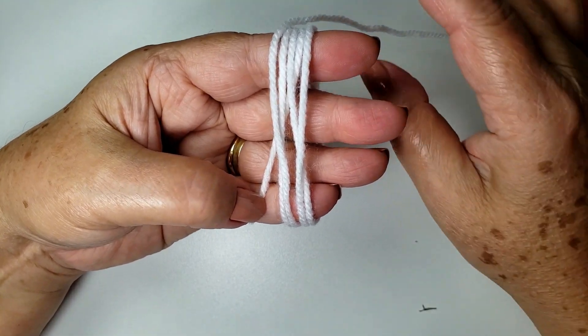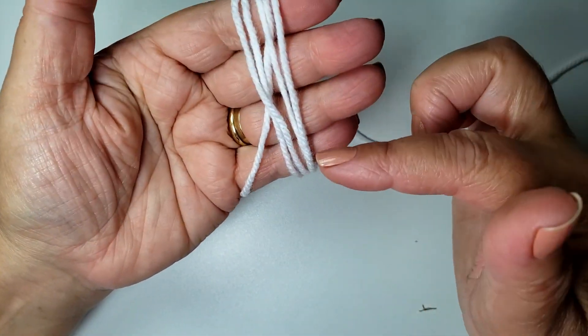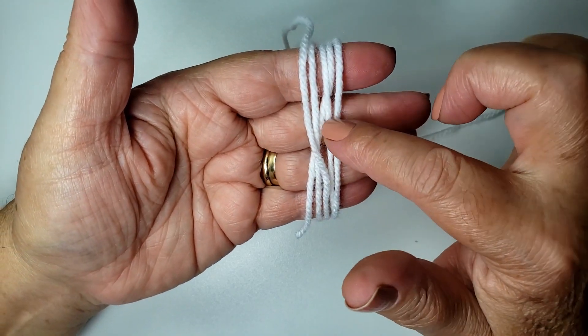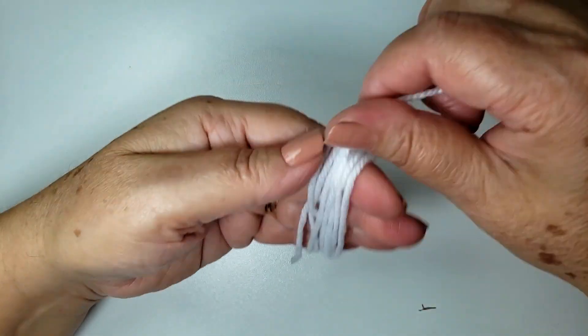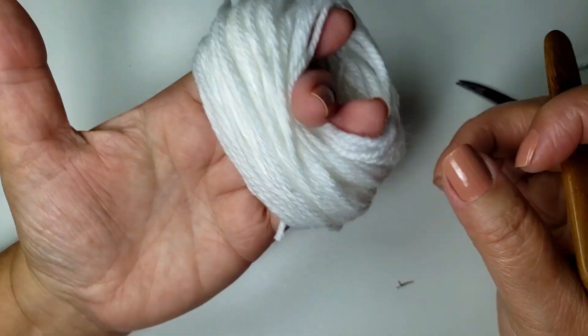Tem outro segredinho também, que é o cortar. Eu vou dar a volta aqui na minha mão e vou contar quantas voltas eu vou dar. Já dei uma, duas, três, quatro, cinco, seis, sete, oito, nove, dez. Eu dei 115 voltas.